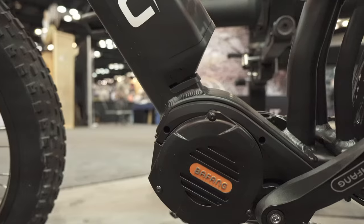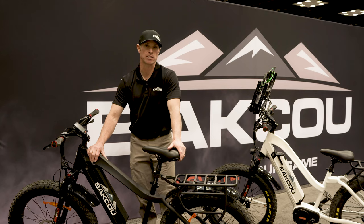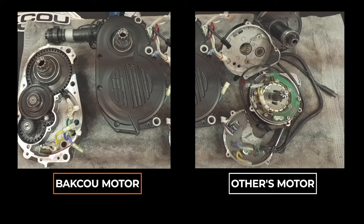It's built around Bafang's Ultra mid-drive motor, which is widely recognized as the diesel engine of the mid-drive motor class. It's considered a diesel engine mid-drive motor because it's built with heavy-duty metal gearing, which is built for rough, rugged terrain and is just built to last.